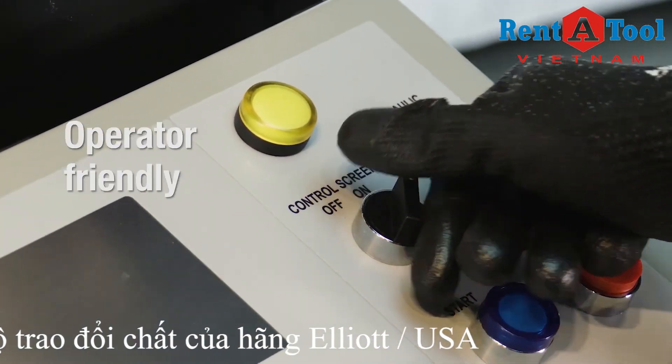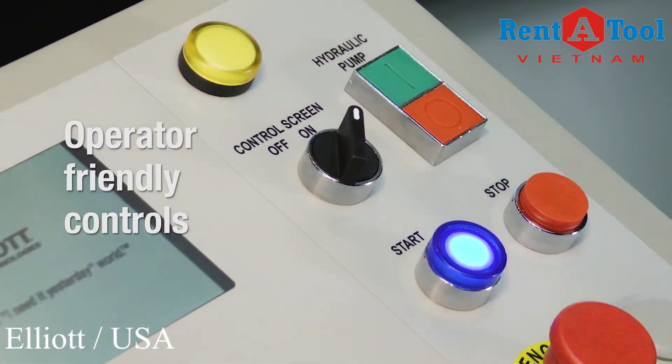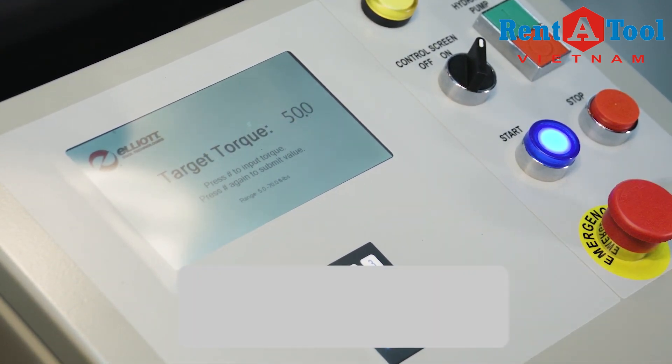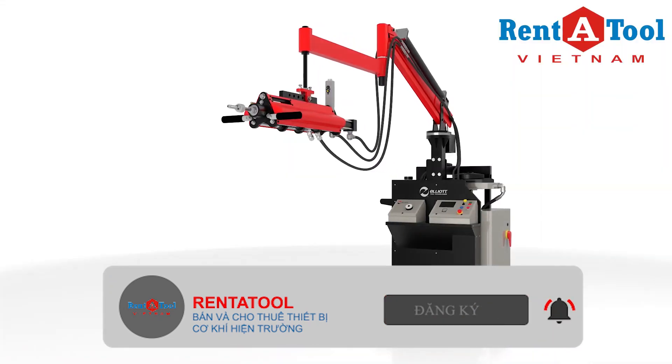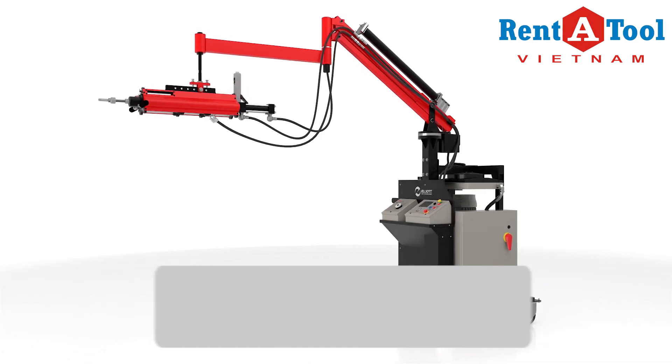With the easy-to-use control panel, there is no need to understand hydraulic pressures or spend time waiting for the system to warm up. The operator simply sets torque and starts rolling. Increase productivity, speed, and reduce cost with Elliott's Monsterhawk hydraulically driven assisted tube rolling system.